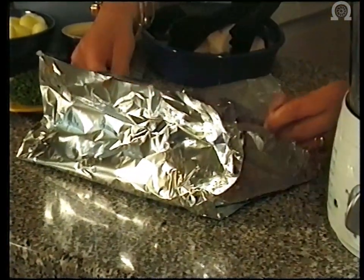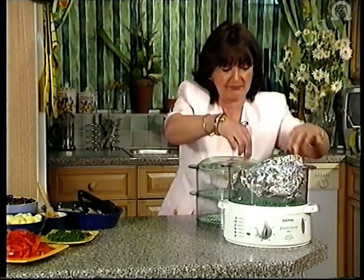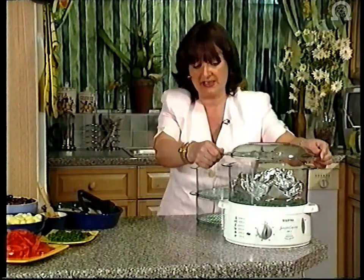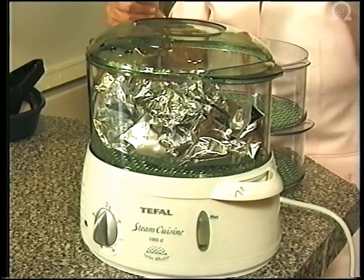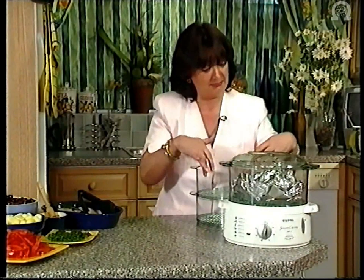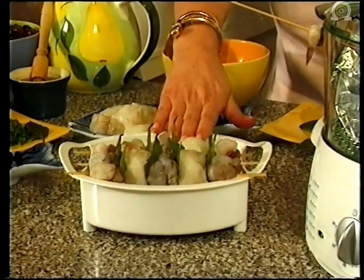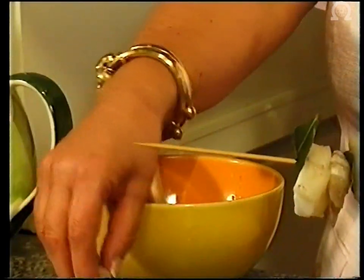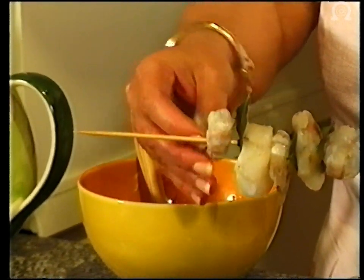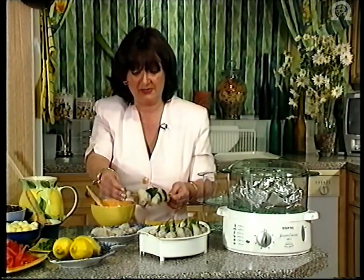I'm going to put my chicken in the bottom layer of my steamer in my loosely wrapped parcel of foil. If I wanted to give that a little bit of starting time I could put my lid on and switch it on, giving my chicken five or six minutes cooking, but I'm actually going to do the whole meal at the same time. So I'm going to put my monkfish and prawn kebabs in the middle and I've even got a dessert which we'll see in the top.